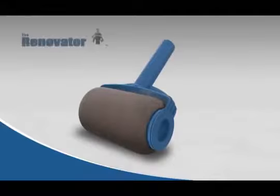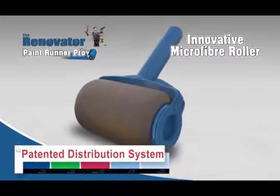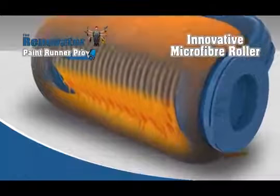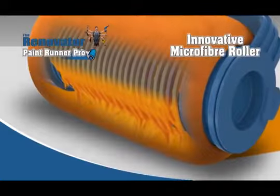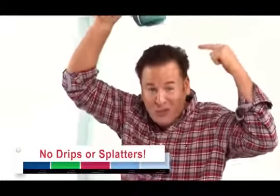The secret behind this amazing new technology is in the Paint Runner Pro's innovative microfibre roller and patented distribution system that releases the paint in a perfect even flow with machine-like precision, giving you the perfect coat every single time — again, with no dripping.